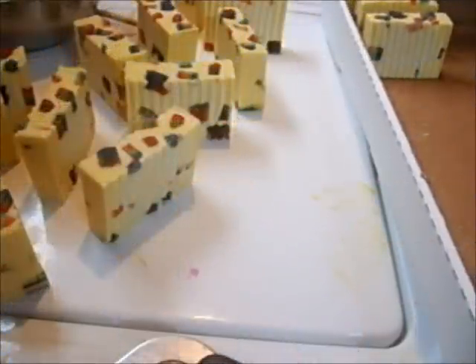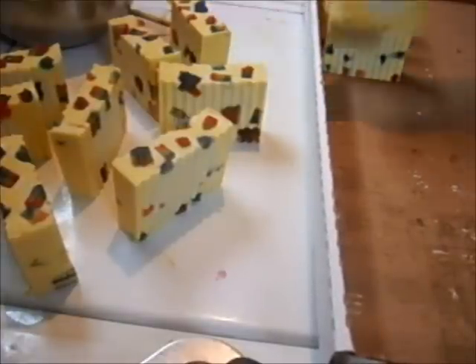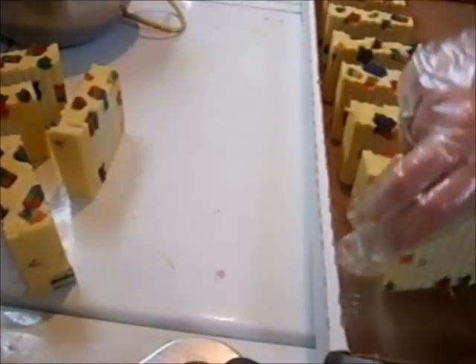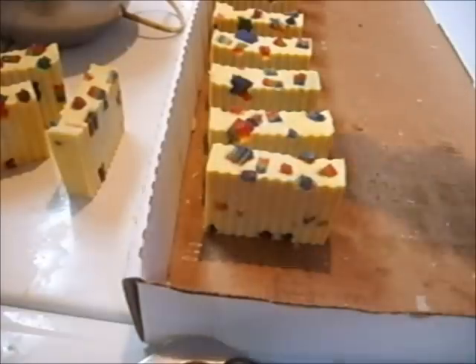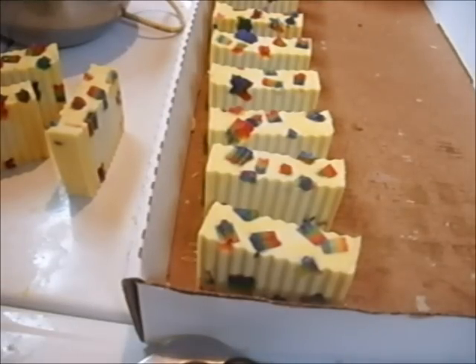This will be its resting place for about a week, maybe two. And then I will put it away in my soap drawer. I will show you my soap drawer in a moment. Let me get these all lined up. I like to leave lots of space in between each bar so that the air circulates around them evenly.